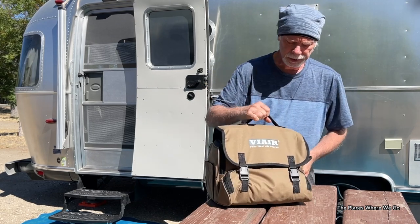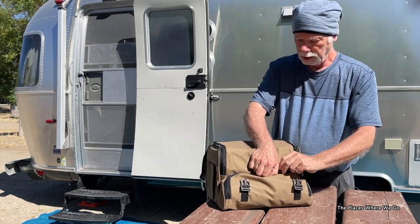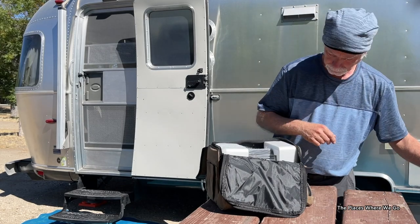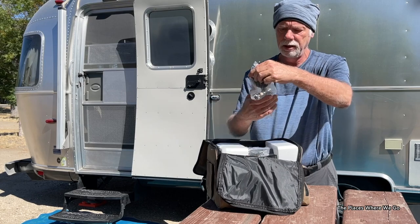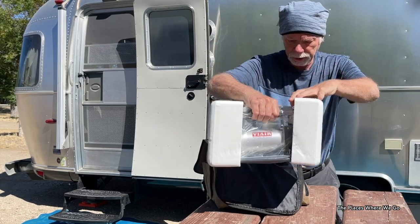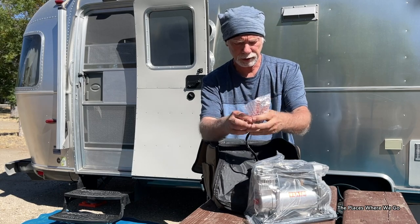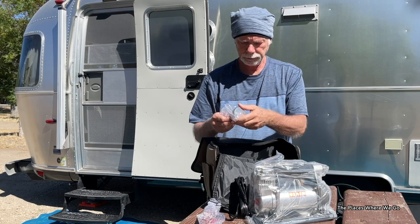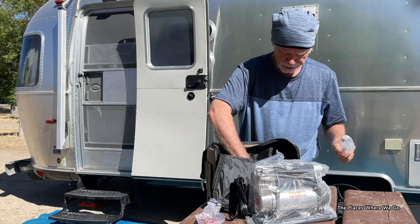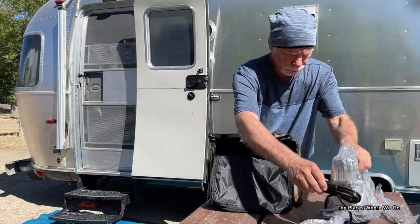Let's take a peek inside — and this is the first time I'm seeing this as well. Starting in the big pouch, that's where the compressor will be. We have instructions, which I will be reading, and then there's a tire pressure gauge. And then we have the unit itself — the air compressor. We'll take these off in a minute; these are the connectors that clamp onto the truck battery for power. There's some other attachments here too. That's all that's in the big pouch.